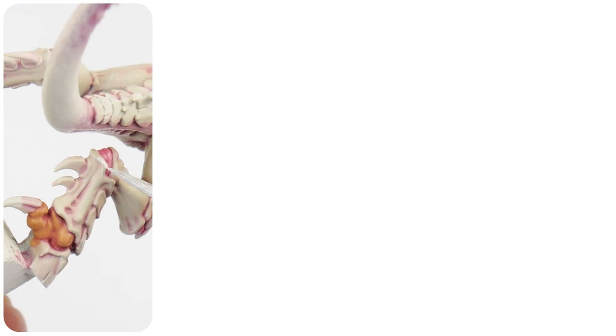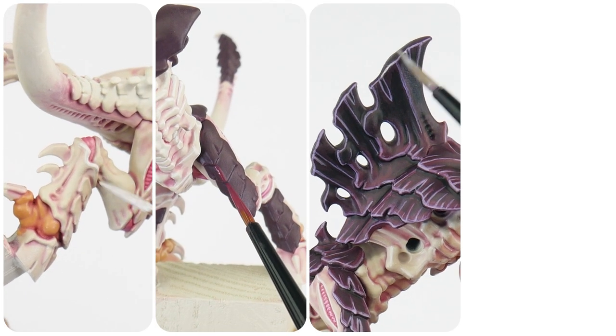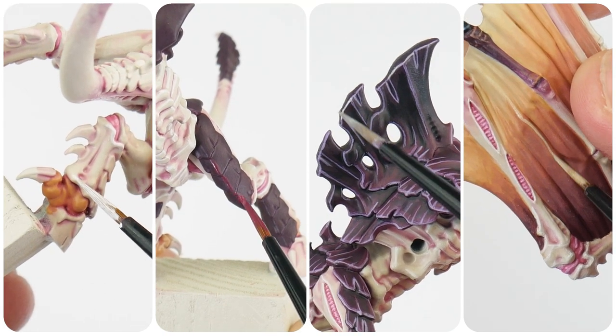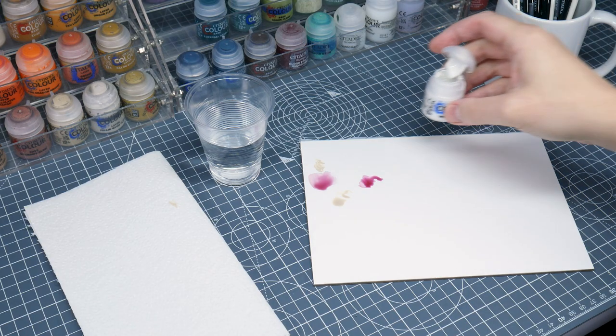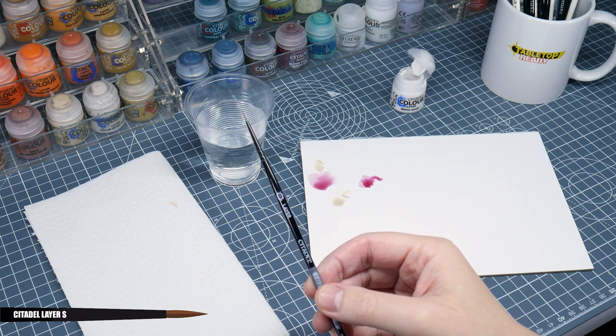With that done, the only thing left to do for the body is to highlight it. And I really want to go into some detail about highlighting, because like glazing, it's another important technique to learn if we want to elevate our painting. In this first section, I'm going to be talking about the process of highlighting and how we can go about doing it. And then later in the tutorial, when we're painting the carapace, I'll be talking about the different types of highlights we can do. When it comes to highlighting, make sure to keep a brush separate for it, so I know I've got a brush that's going to be up for the task when needed.